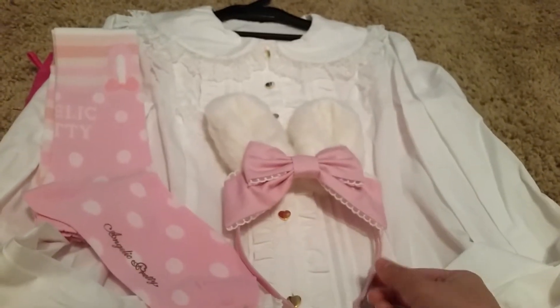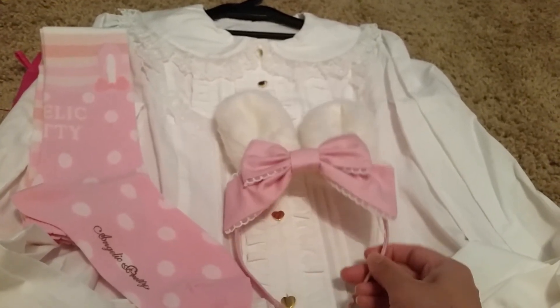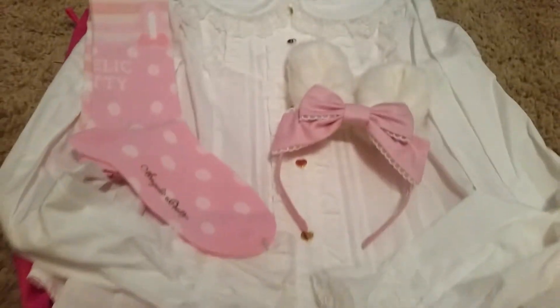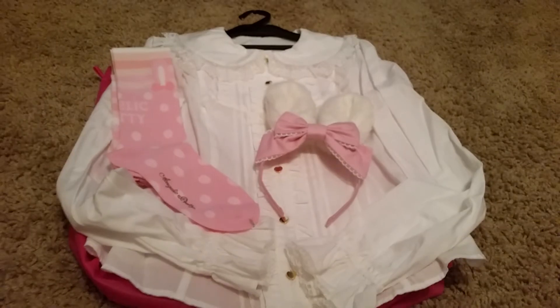There wasn't one in socks. I originally wanted to get Toy Harmony in sack, but I think the print looked better in black. This one only came in pink, red, and black.